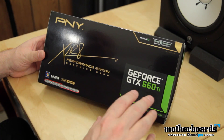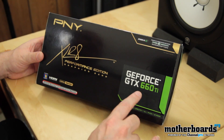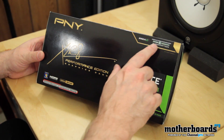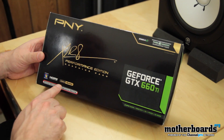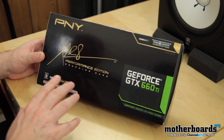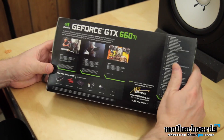Alright folks, so here's the outside of the box. We can see this is the PNY Accelerate Performance Edition graphics card — their GeForce GTX 660 Ti. Around the box, they actually give you guys a free 3-month subscription to ESEA, which is pretty cool. One thing cool you're going to notice here is a lifetime warranty. Most companies don't have a lifetime warranty, so that's actually a very good warranty policy.